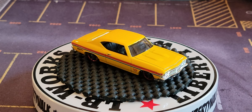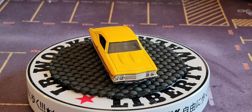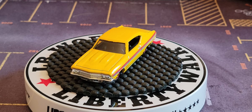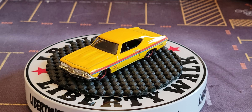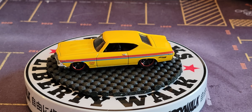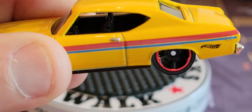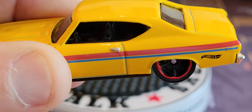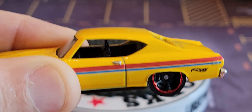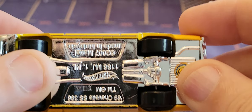I tore this out because I did another show and that show just didn't work out. But this is the yellow — the yellow 1969 Chevy Chevelle SS 396.